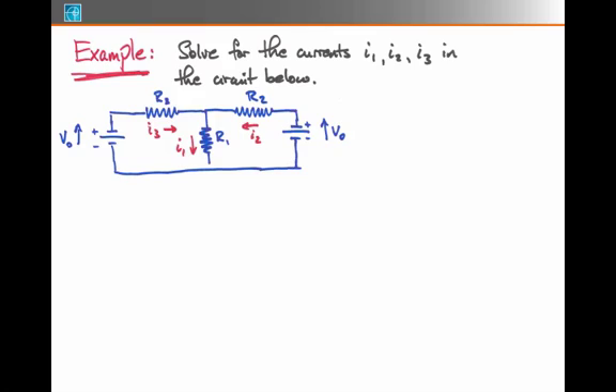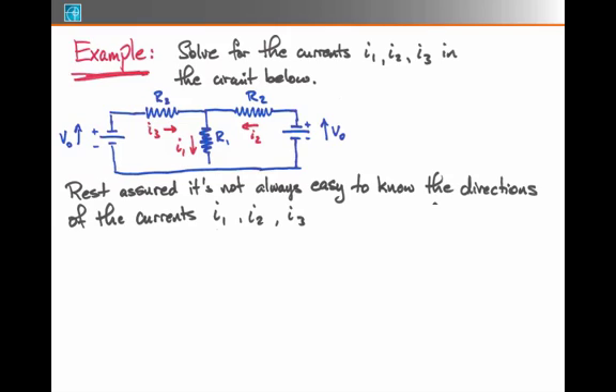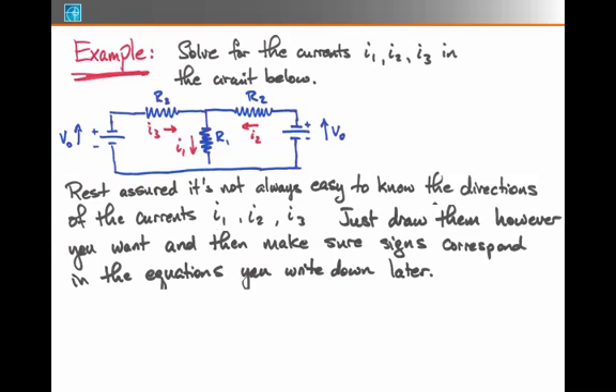We're going to use Kirchhoff's Laws methods and basically blindly solve this out. One thing that's often difficult is when you're given three currents to solve for and not told what direction they flow — it's not easy to have an intuition around which directions the currents actually flow. You can place an arrow in any direction you want, as long as you're consistent in the equations you write down. It's like having a coordinate system in Newton's Laws and making sure your forces have plus and minus signs in accordance with that system.